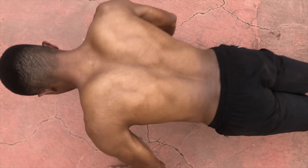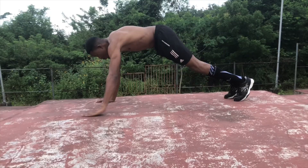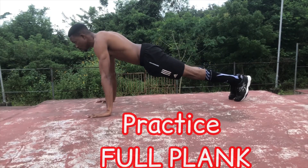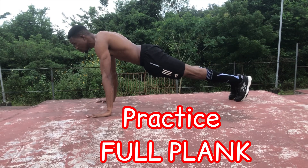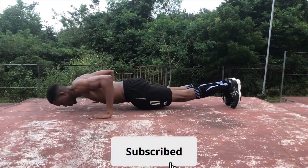Your shoulders must remain protracted throughout the movement. There is often a lack of body tension when you arc your back. To avoid this, practice the full plank position and maintain that tension throughout the movement. The movement gets a lot harder this way, but it's so much more effective.